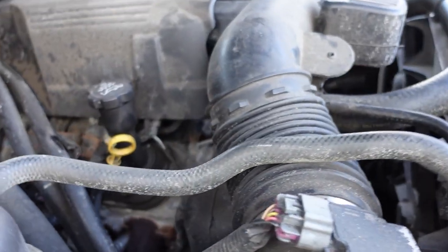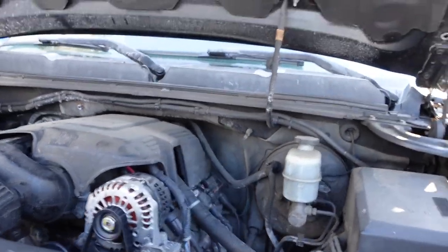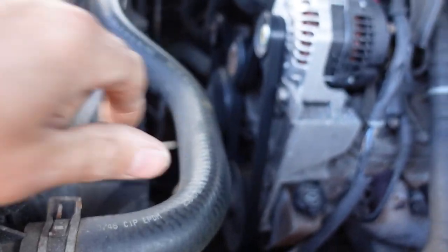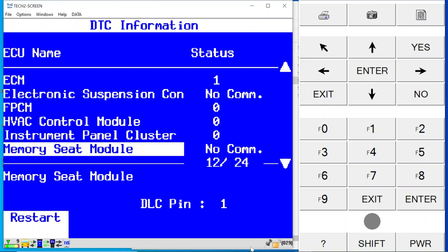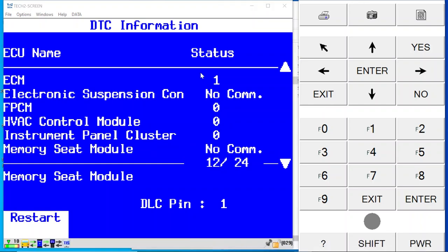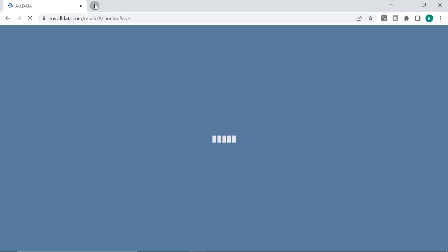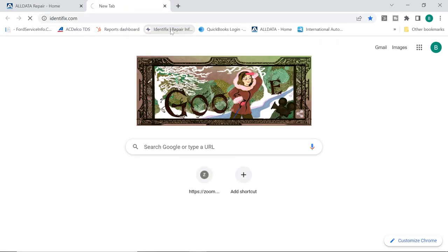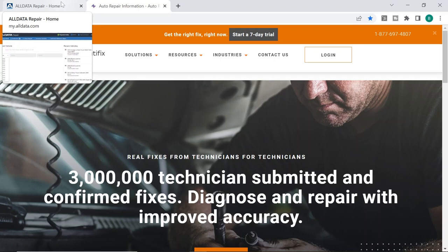I'm going to go ahead and take a look elsewhere. Another thing to do while the DTC scan is running is to get a diagram and a better location view of where this camshaft sensor is — I'm almost 100% sure it's down there. Let's open up AllData. I can also check on Identifix real quick. I have a feeling we'll be getting a scope out in just a little bit.